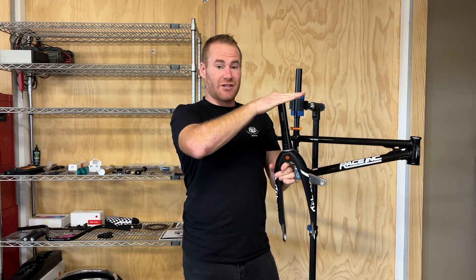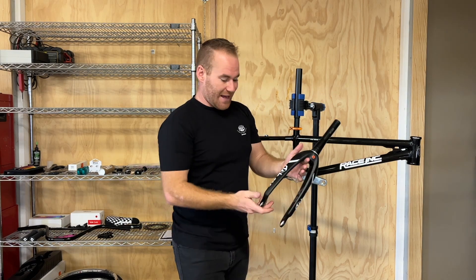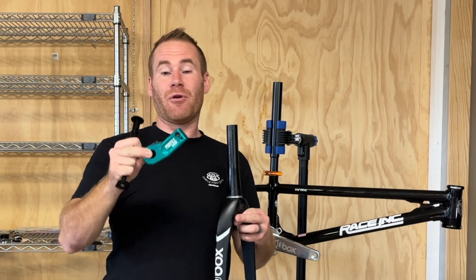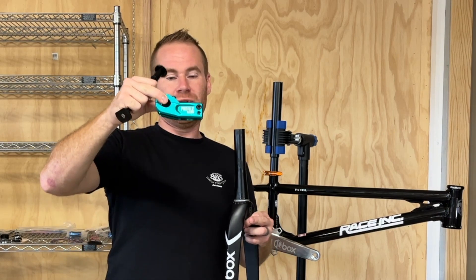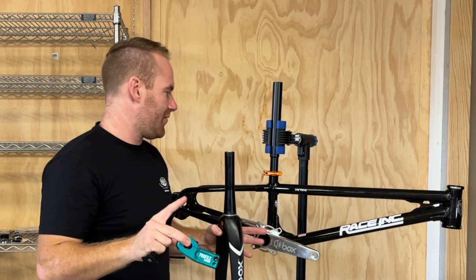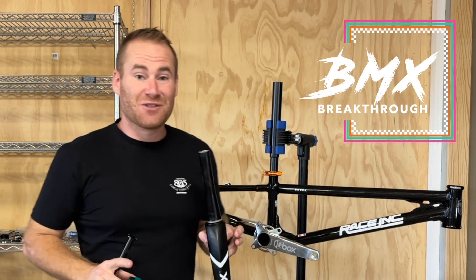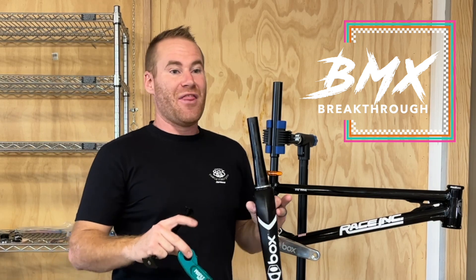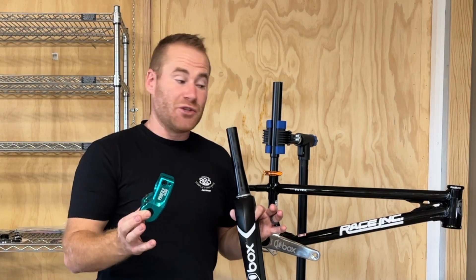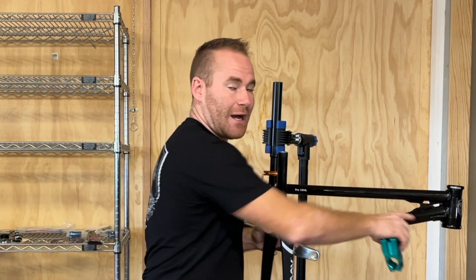Moving to the fork — the X5 tapered, inch and an eighth on top, inch and a half on bottom. If you're familiar with tapered, you know exactly what that means. The X5 has 20 millimeter dropouts. Simultaneously putting on the Profile stem — the Profile Moleville top load — going with the blue because it coordinates so well. The blue coordinates with the blue of the BMX Breakthrough logo, the orange coordinates with the orange in that logo, and the hot pink billet BMX chain tensioners coordinate with the pink in the logo.